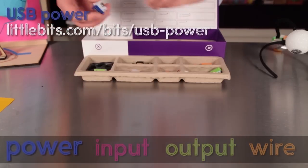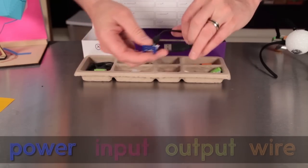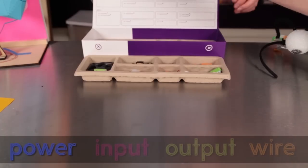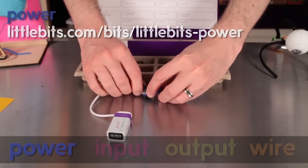Here's the USB PowerBit. It's blue like all PowerBits, and you can use it to power any of the other modules. The Extended Kit also includes a PowerBit for use with a battery.